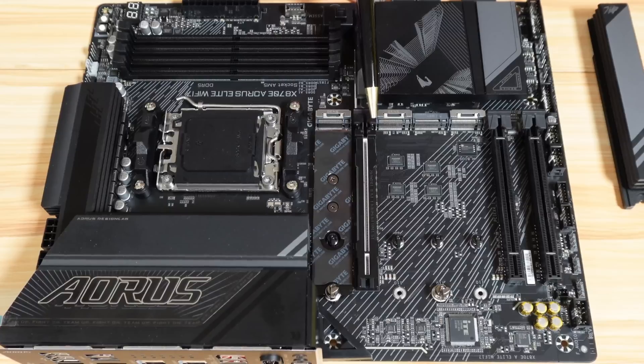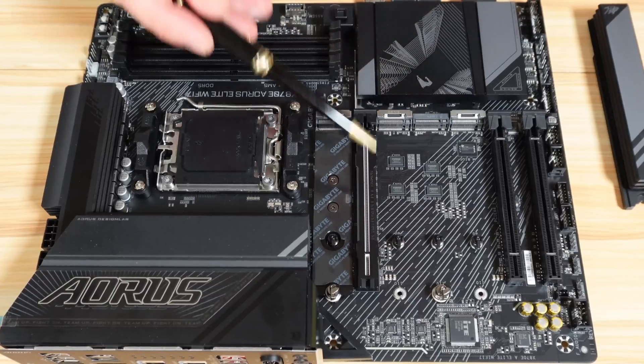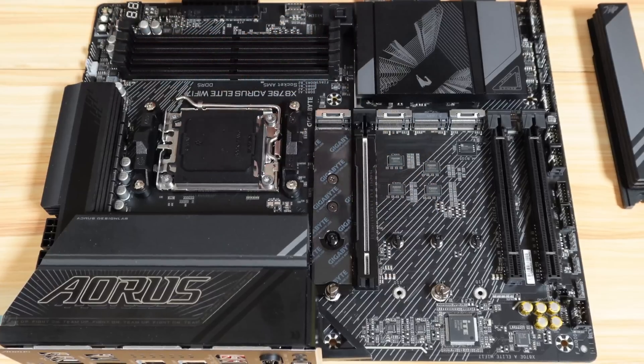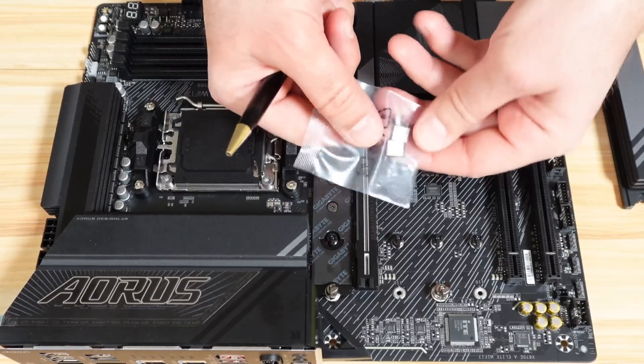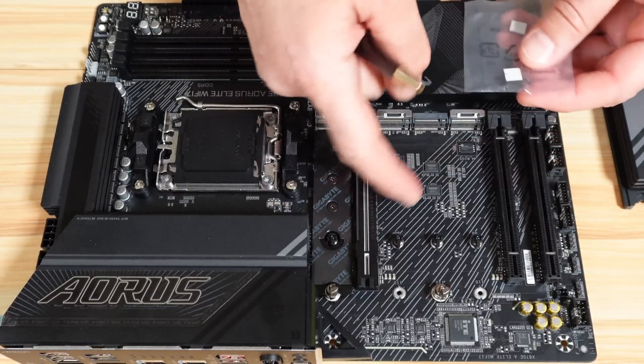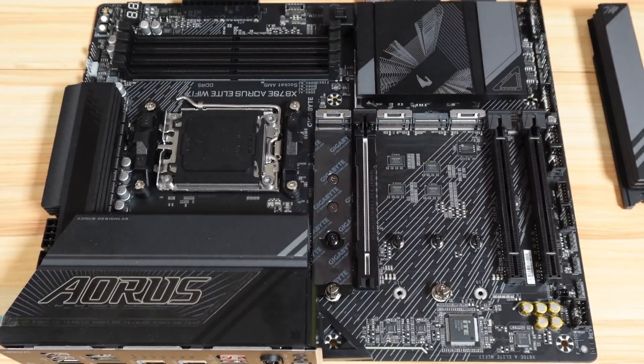For my build, I'm going to put my second NVMe drive in slot D, which is PCIe Gen 4 x4 and takes its power from the chipset. If you install an NVMe drive in those positions, you need to use the rubber supports so the NVMe drive doesn't push down. You have thin rubber and thick rubber — check which one you need to use so there will be proper support for your NVMe drive.